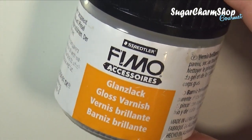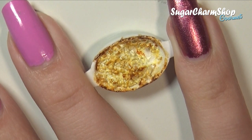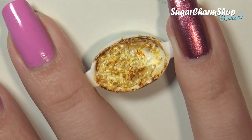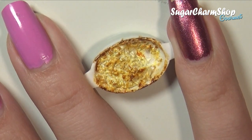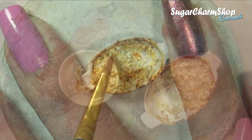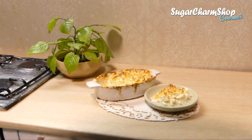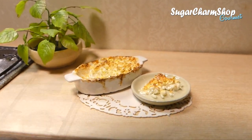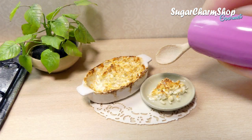Then seal that with a gloss glaze and you're done! I'll see you next time!